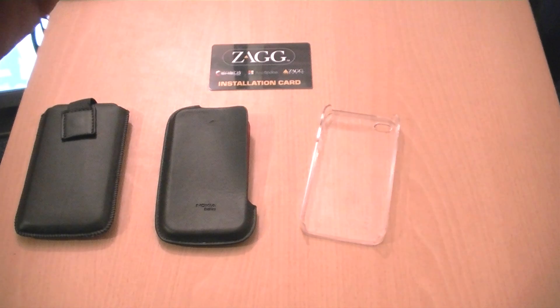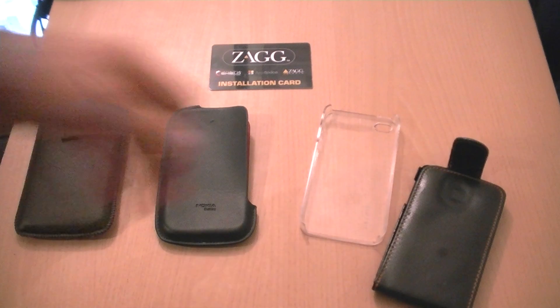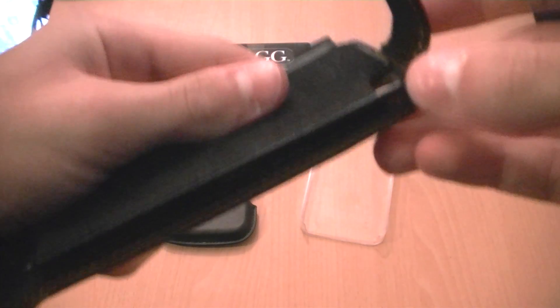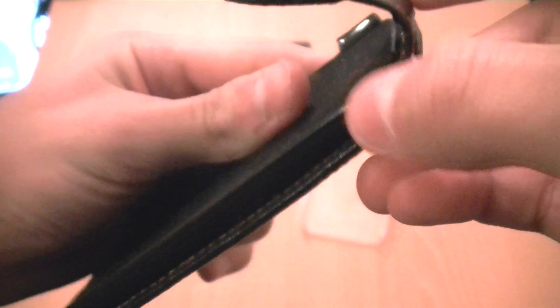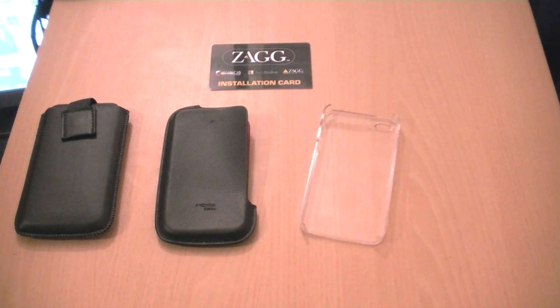This is actually an iPod Touch case but it's made of the same material as the iPhone 4 and 3GS, and the leather is very, very cheap. I dropped it and it has just cracked — that corner has just chipped off. So that case, don't use it.